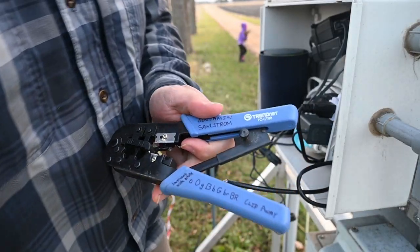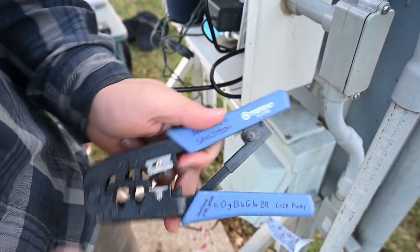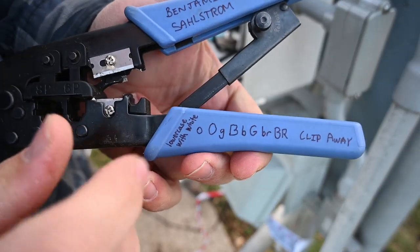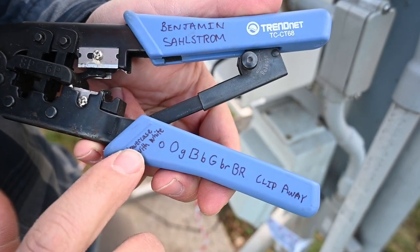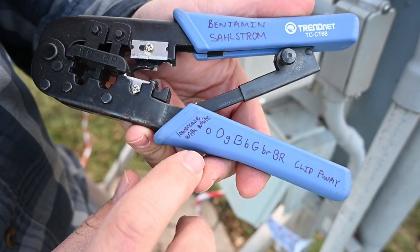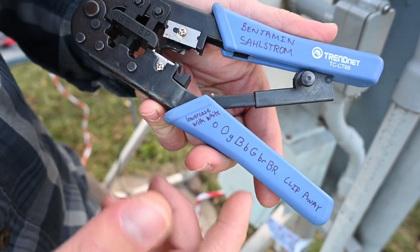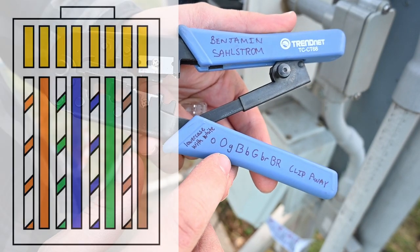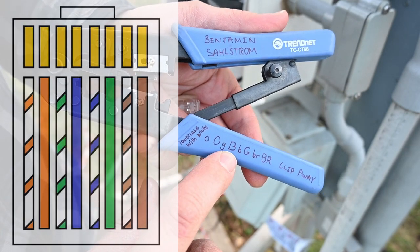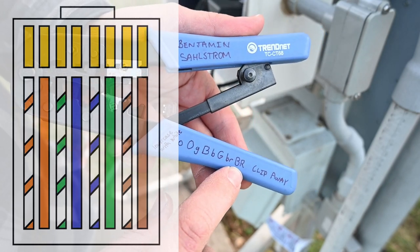One of the main things that is hard to keep track of is what the order of the colors is supposed to be. If you just take a minute and write on the handle of your tool, lowercase letters represent white — so those will have a stripe. The order is: orange and white, orange, green and white, blue, blue and white, green, brown and white, brown.